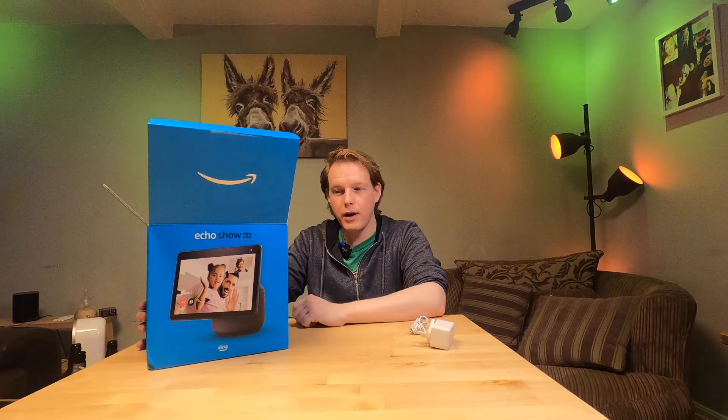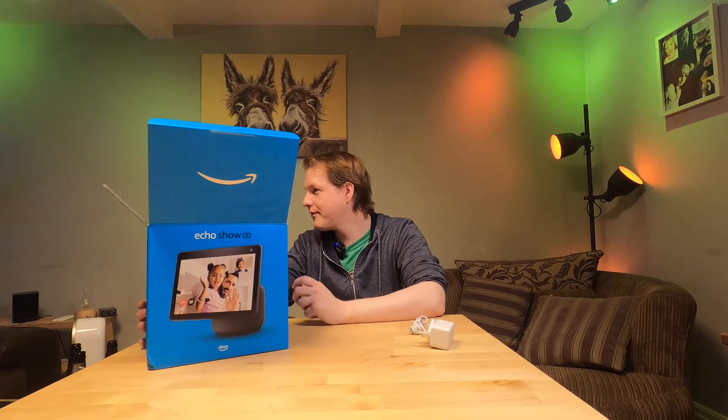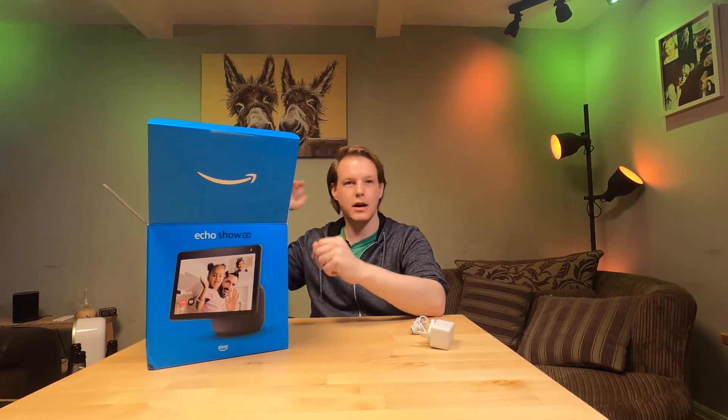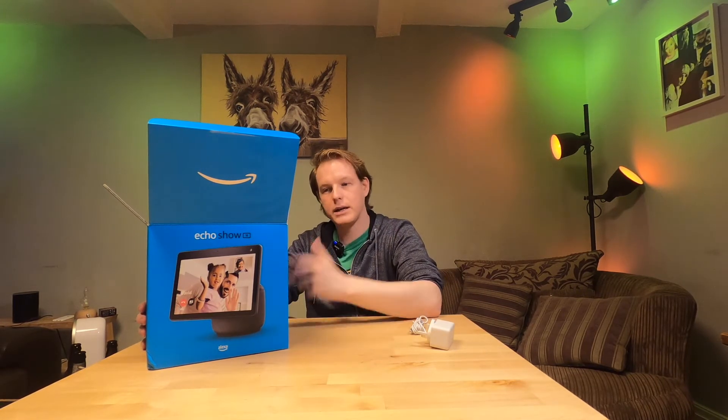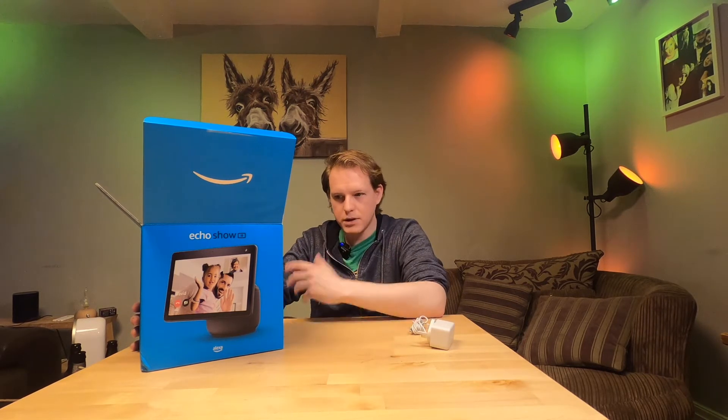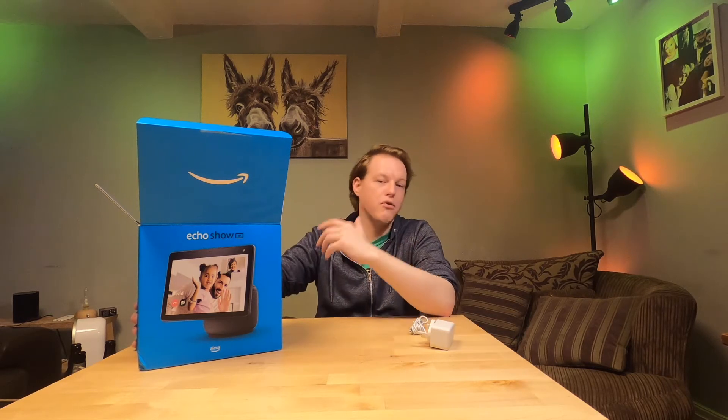It has two tweeters and a woofer. There's a Zigbee smart home hub built in, so if you have any Zigbee devices — a lot of the lights in the background are running off Zigbee hubs — so we can probably get rid of one or two of those. It also has Bluetooth, hands-free microphone, and a camera on and off button with a built-in cover.